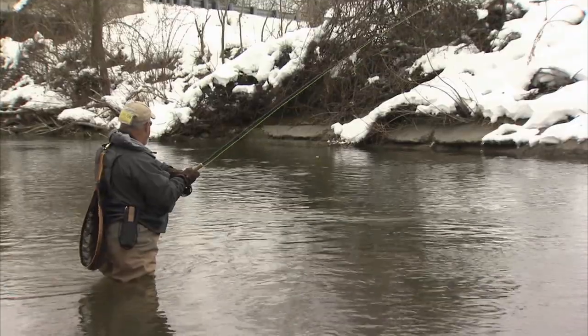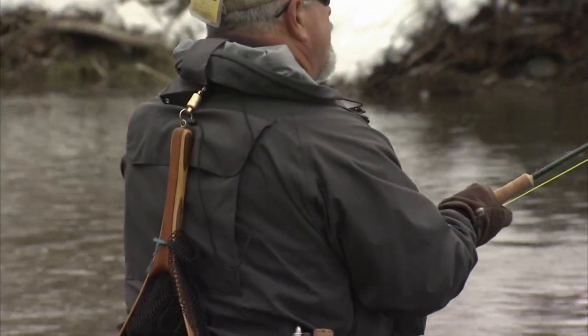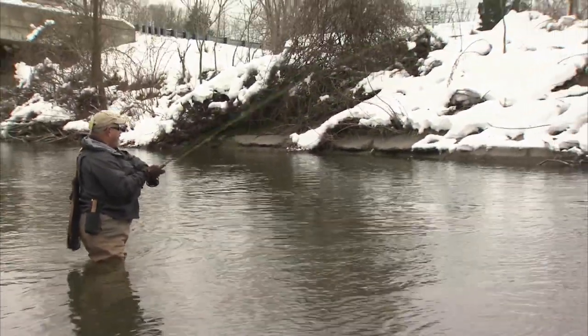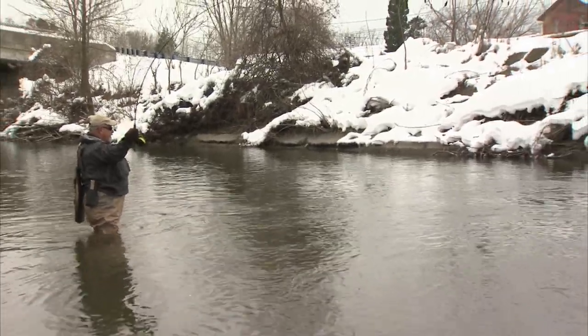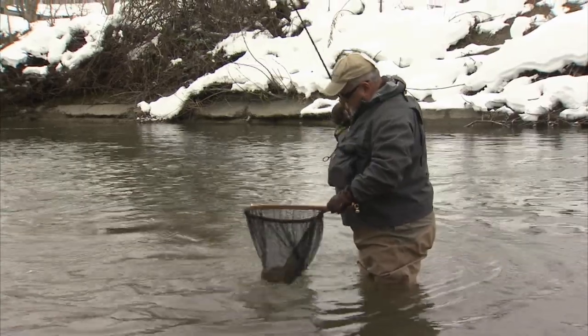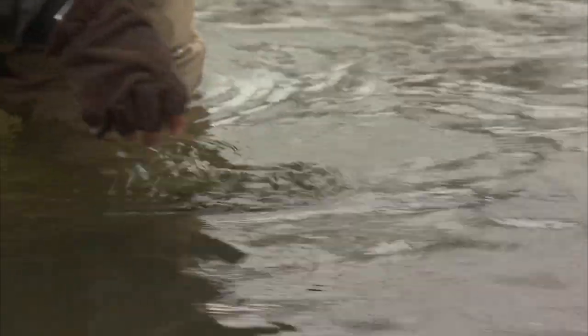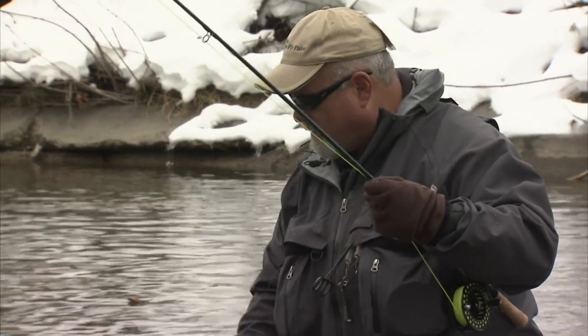Now I've got myself a nice fall steelhead here and it's giving me a good fight. As you can see, these are softer action rods. He's running towards me — I've got a two-fly setup here and I'm not quite sure which fly it hit. The fly popped out. Well, we got ourselves a small steelhead. These rods make even the small ones look like big fish. And away he goes.